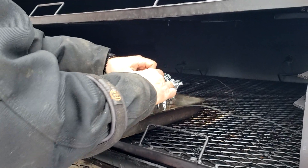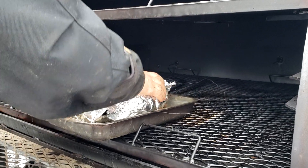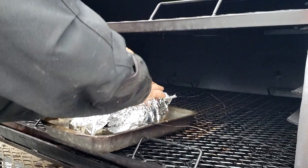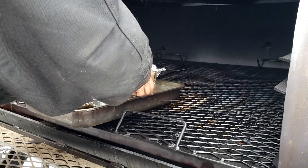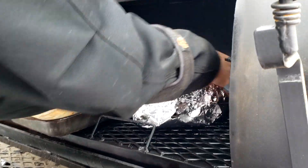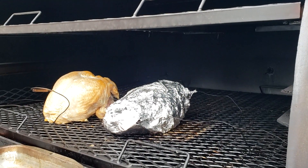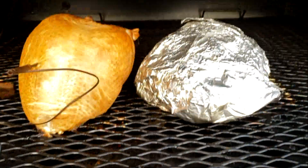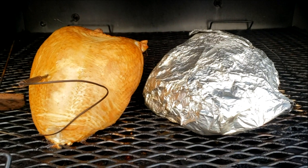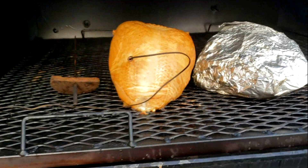I'm going to keep my thermometers in it, remove the pan, and put it right back on the smoker grill. It isn't looking too bad. As you can see, the turkey's been in here for about an hour and it's starting to get a little golden on top. I've still got the brine, so at about 3:30 I can pour some of it on there to help moisten the skin and get a little more golden color on it.